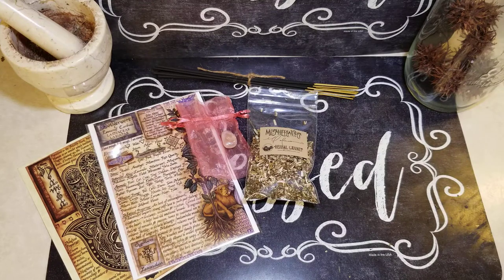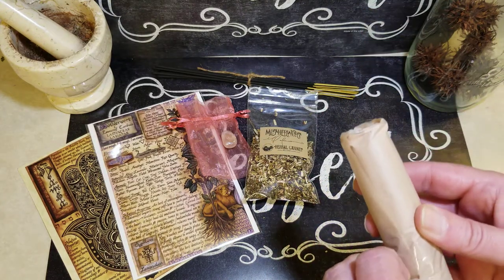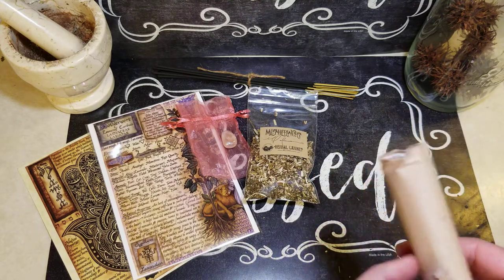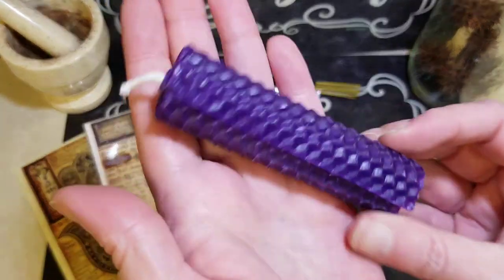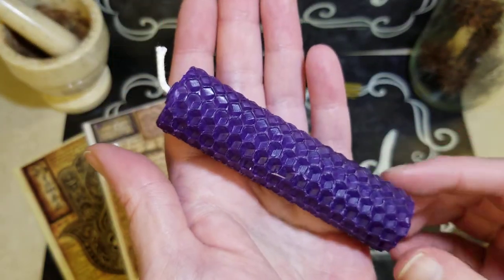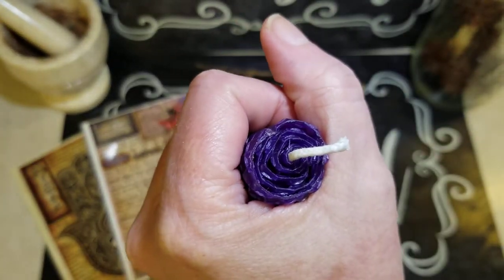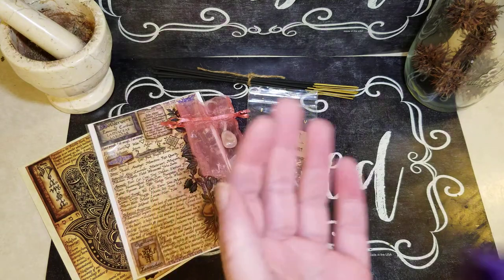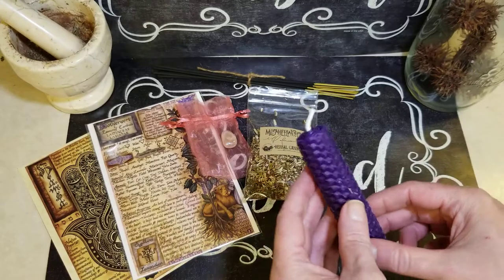We have our candle. I love this size, it's a great size. I always fail at trying to open these. Look at that — gorgeous, gorgeous purple. So it's a hand rolled beeswax. I'm loving the color. I don't think there's a scent to it. I think sometimes they just pick up the scent from the box. But I love that color.